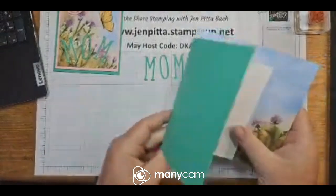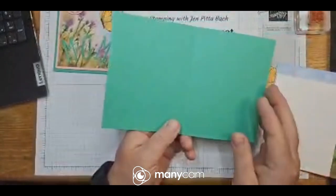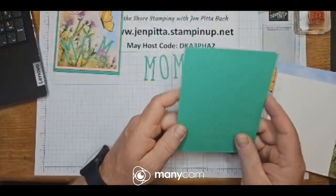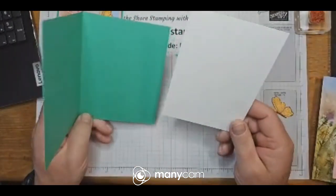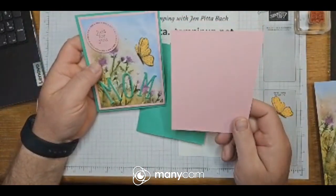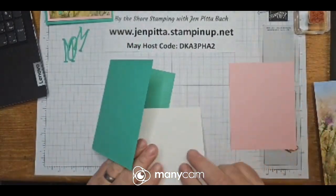I used Shy Shamrock for my base — five and a half by eight and a half, scored and folded at four and a quarter. My insert is four by five and a quarter. I also cut the backing out of Pretty in Pink at the same size to give a little border. Some of this stuff I already cut out to make things go a little easier and faster.